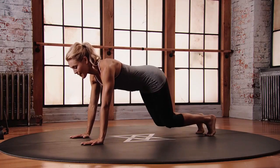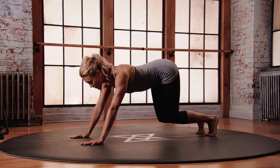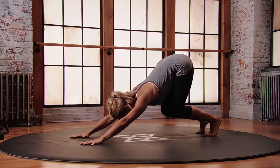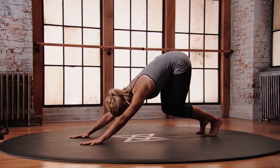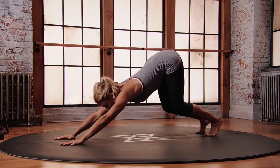All you're gonna do is float your knees up off the floor, draw your belly in, and then just think of lifting your tailbone up towards the ceiling as you start to bring your ribs towards the quads. The most important part is to keep the spine really long. So if you feel like your spine is rounding, lengthen the distance between your hands and your feet.